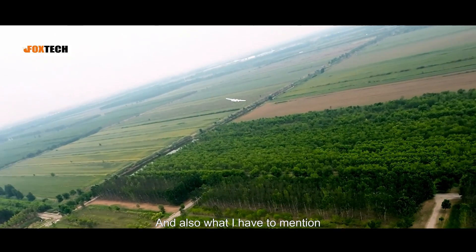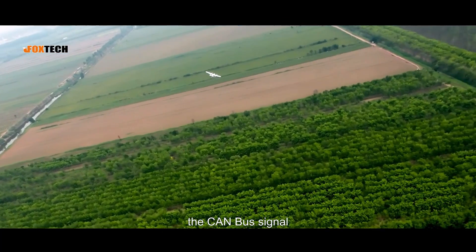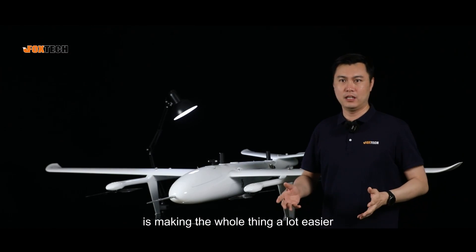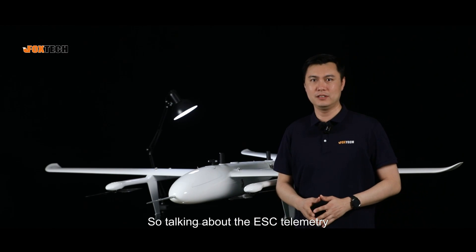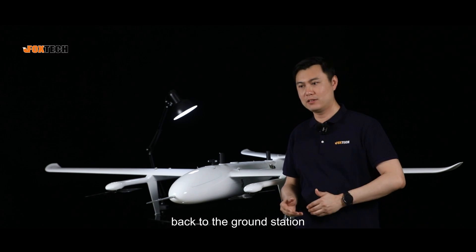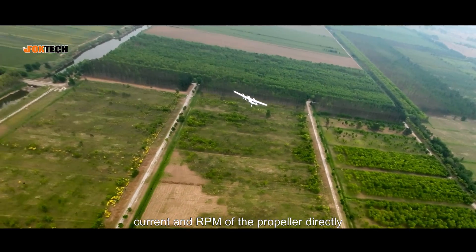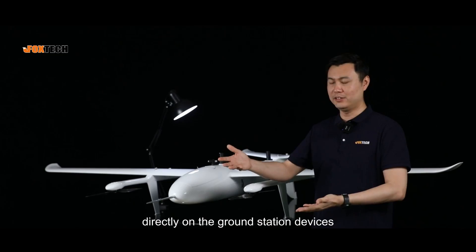For troubleshooting, the CAN bus signal transmission back to the ground station makes everything much easier. Talking about ESC telemetry, it uses the CAN bus signal to transmit all necessary data back to the ground station, including temperature, voltage, current, and RPM of the propeller — visible directly on your ground station devices.